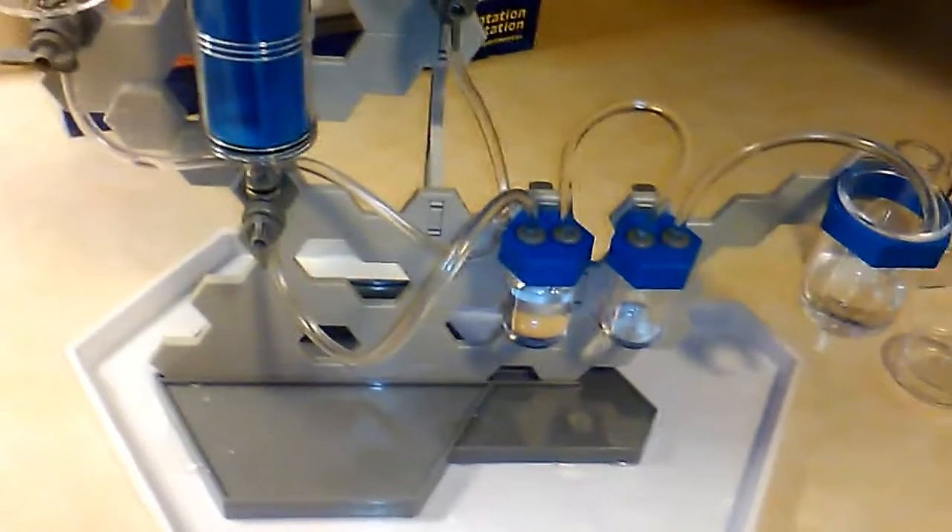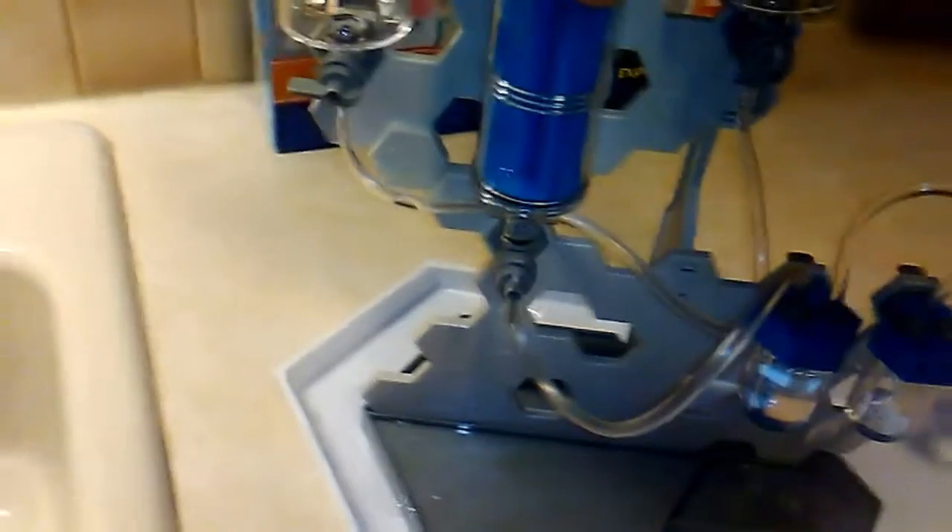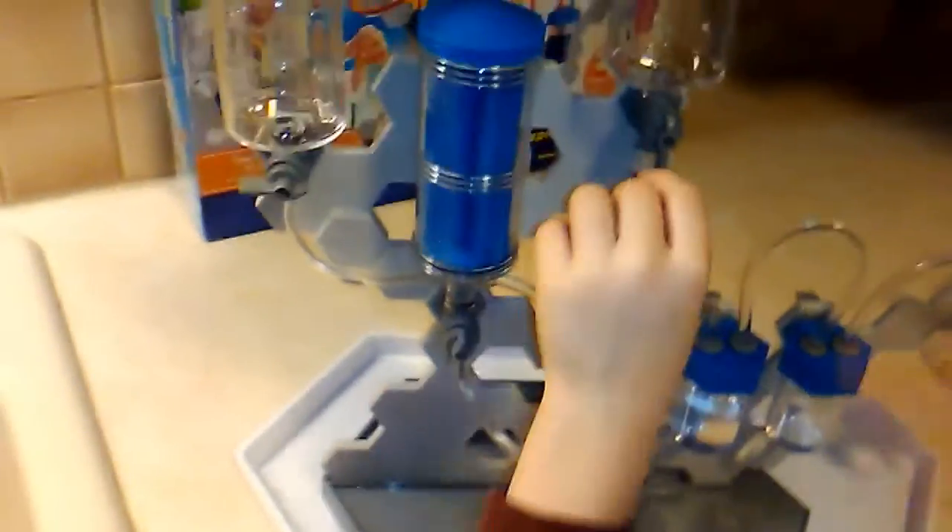So let's pull this one up. Well, it's just gonna pull air if this is open, so close that — otherwise it just pulls air. Now let's pull it. You're right. There it goes. The air is going back in there.